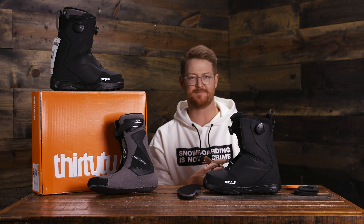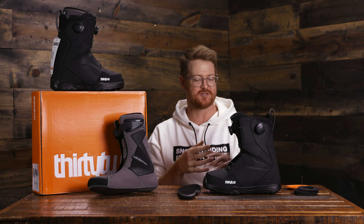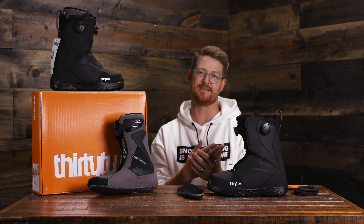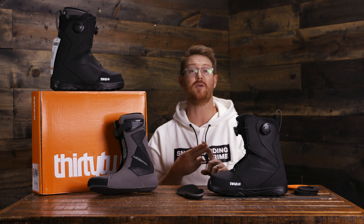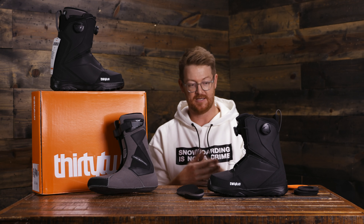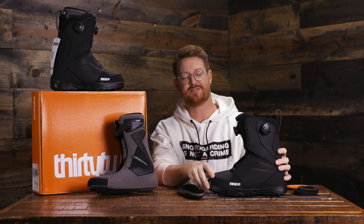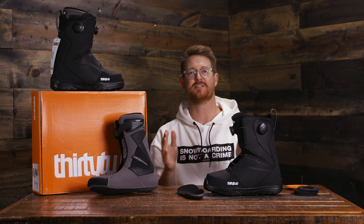Overall, this is a great piece — the six out of ten flex rating, thermal heat moldable Intuition liners, extremely lightweight because of the evolution outsole, and of course that double Boa system. A staple piece, the Lashed from 32. It also comes in a traditional lace and a premium lace style version. These ones are really great — the Lashed Double Boa. You can check them out at TheHouse.com by selecting the links below. Thanks very much for watching — hopefully I'll see you guys on snow.